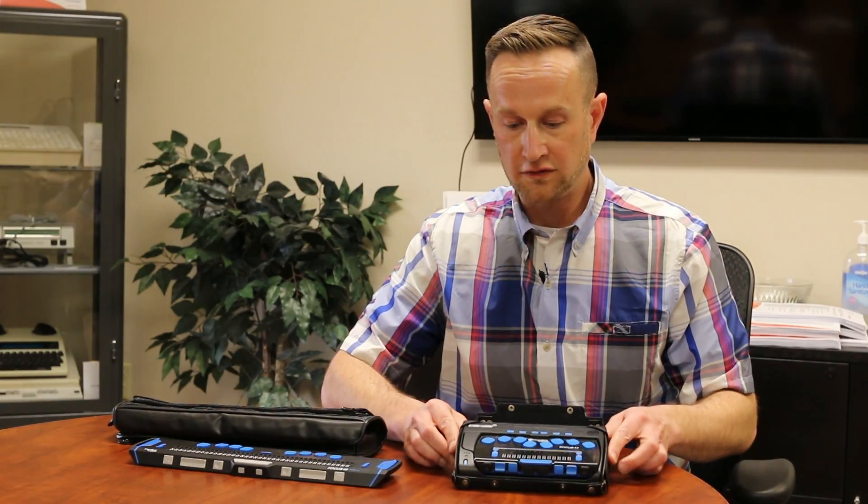If you have any questions, feel free to contact us. My name is Greg Blackman with the INDATA Project at Easterseals Crossroads in Indiana.